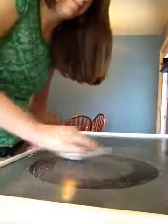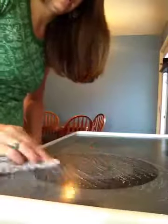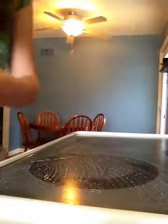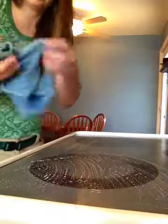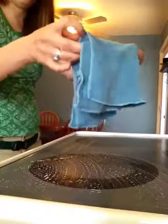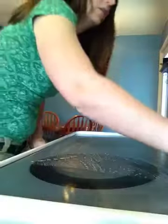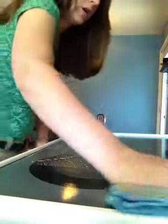Now I've got it all scrubbed and all of that brown stuff that was on there has already come up. Then I'm going to take a scrubby corner cloth, I have made this damp, fold it in half, fold it in half again, and I can just wipe away that cleaning paste.